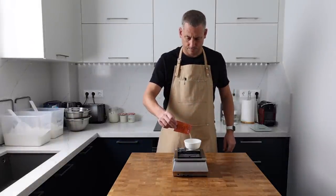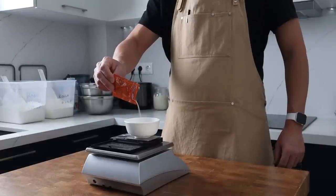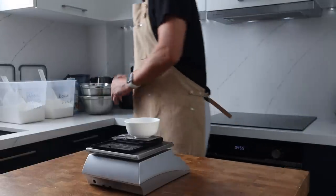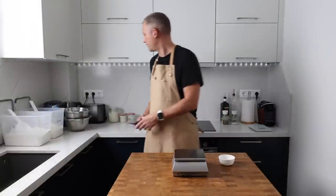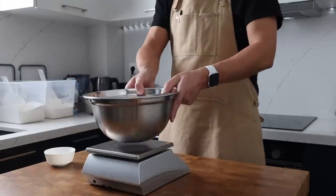First I'm going to weigh out 3.5 grams of instant dried yeast. You could round this up to 4 grams and use conventional scales, but I prefer to use these little pocket scales so that I only use as much as I need.